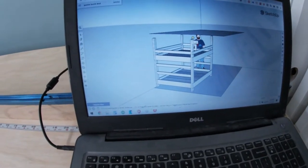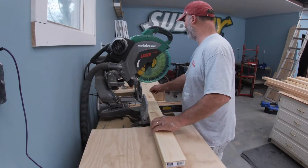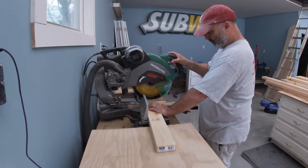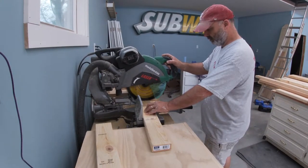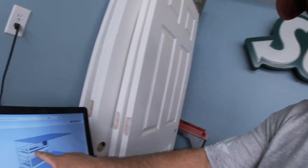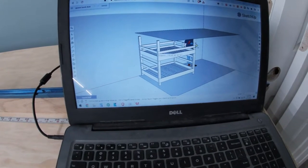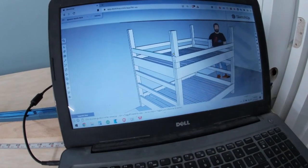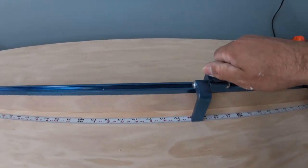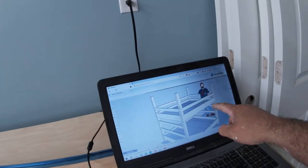I pretty much always cut my longest boards first. I thought my legs were the longest, but actually the rail is the longest at 80 inches — I just need two of those. The posts are 73 and a quarter. My next longest pieces are these short rails at 57 inches, and I need five of those.